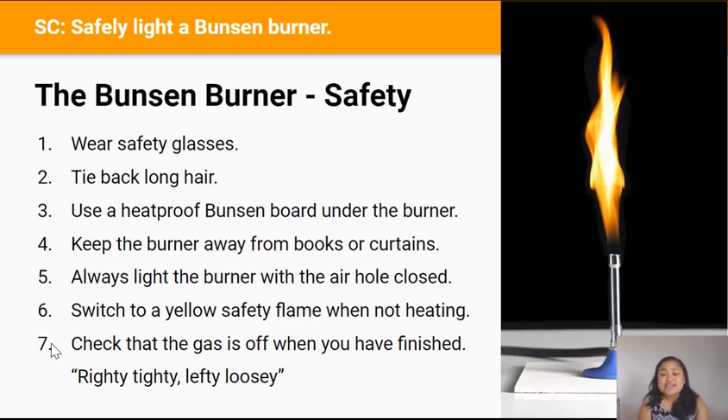Righty tighty — turn the gas tap to the right to make sure it's off. This is the end of this video. I hope you've enjoyed it. Now you'll listen to Ms. Adviento — the real one — for further instructions.